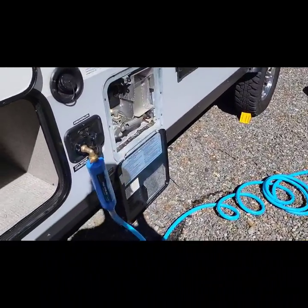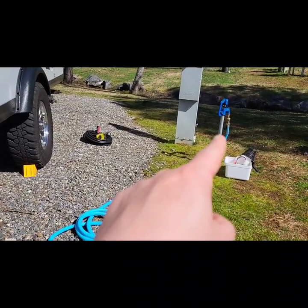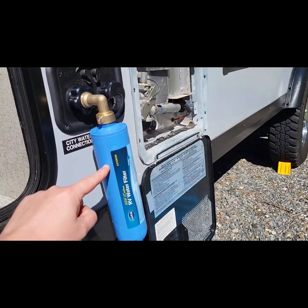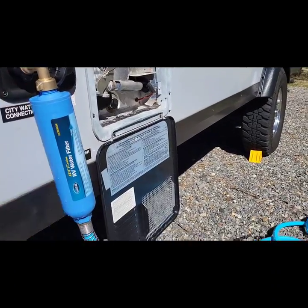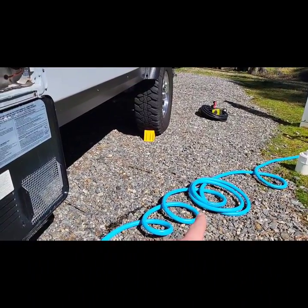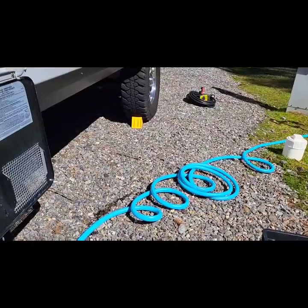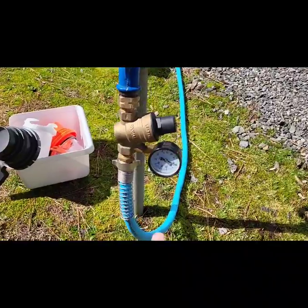Next we're going to talk water. I have my filter hooked up a little differently than what's probably recommended — typically you'd put the filter down near the spigot along with your pressure regulator. Water filter, 90-degree fitting here — it'll take some of the tension off the hose. Started off with one of the white hoses; what a pain. These blue flexible hoses are so much better and less frustrating. I recommend these — it says Evo Flex on it, so an Evo Flex hose. Way easier to deal with than those white hoses.